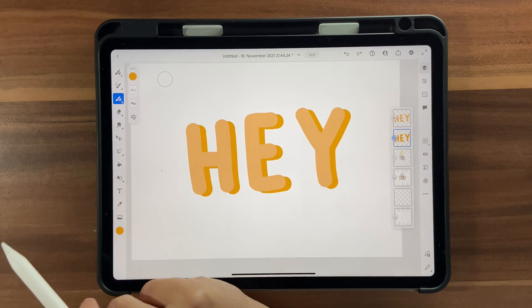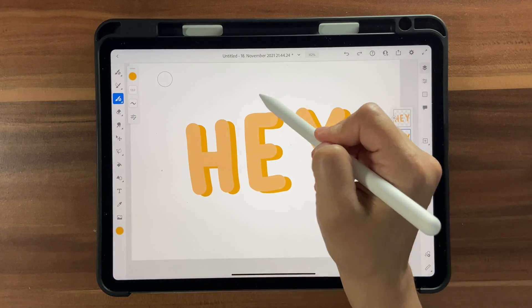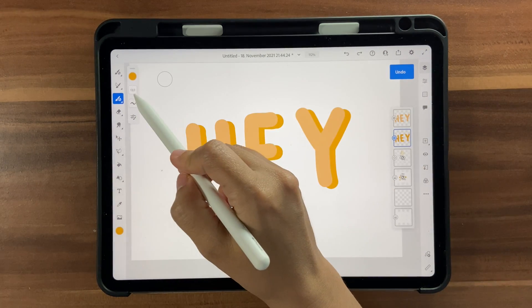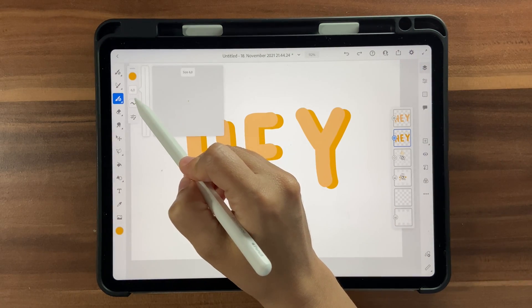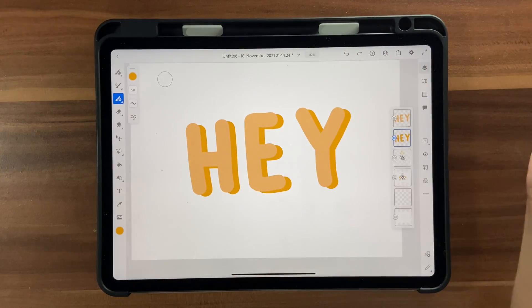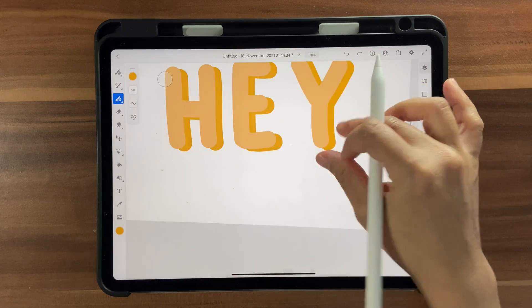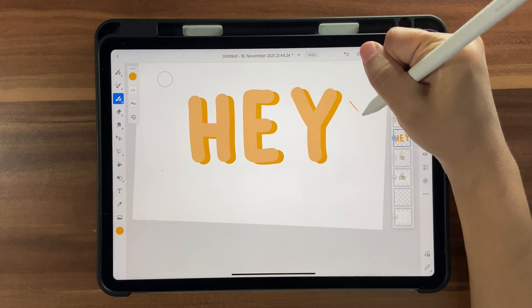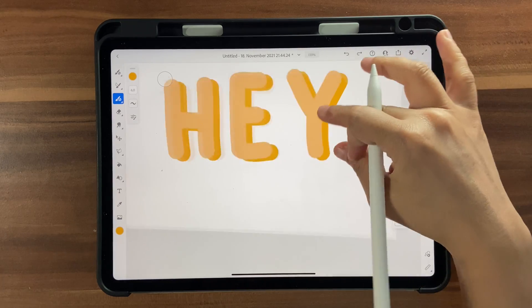Now click on the vector brush and reduce the size to as tiny as possible — even tinier is better for more control. Once you have that, we're going to fix the edges. Your stroke angle should be consistent — draw in the same direction for all edges.